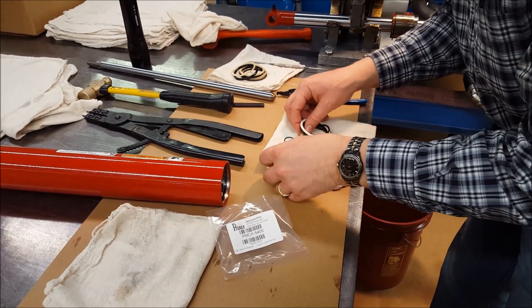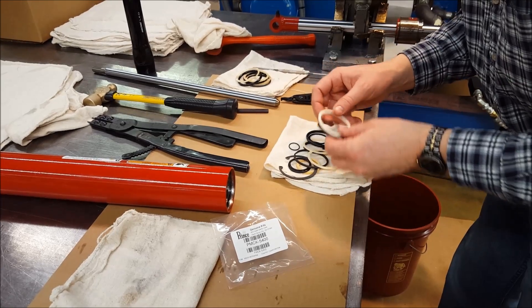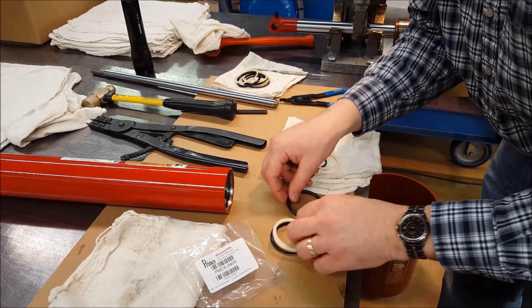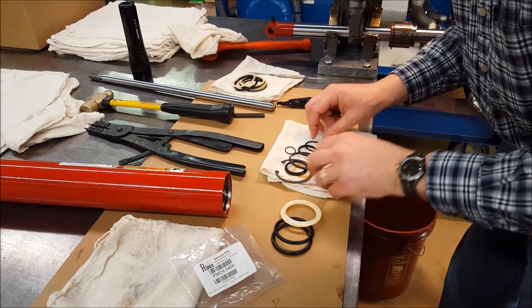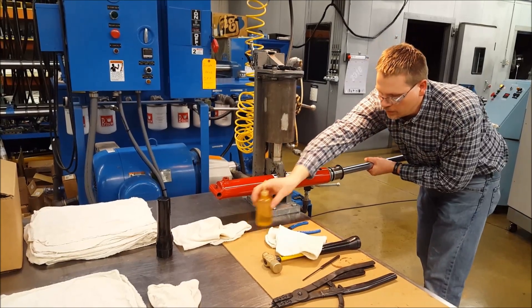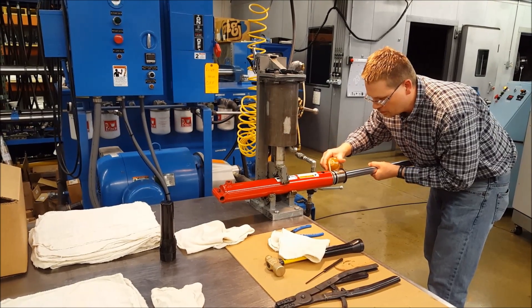Follow the proper repacking steps when replacing the seal backups and O-rings, taking special care to not damage the cast iron piston ring or the rod. Note the brass plates on our vise to protect the chromed rod. Begin reassembling with the ports once again facing up and lined up inside and out.